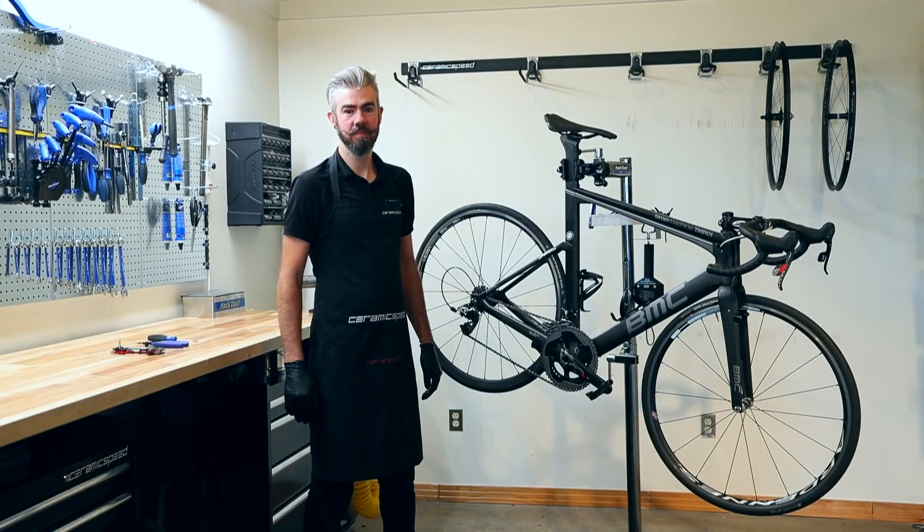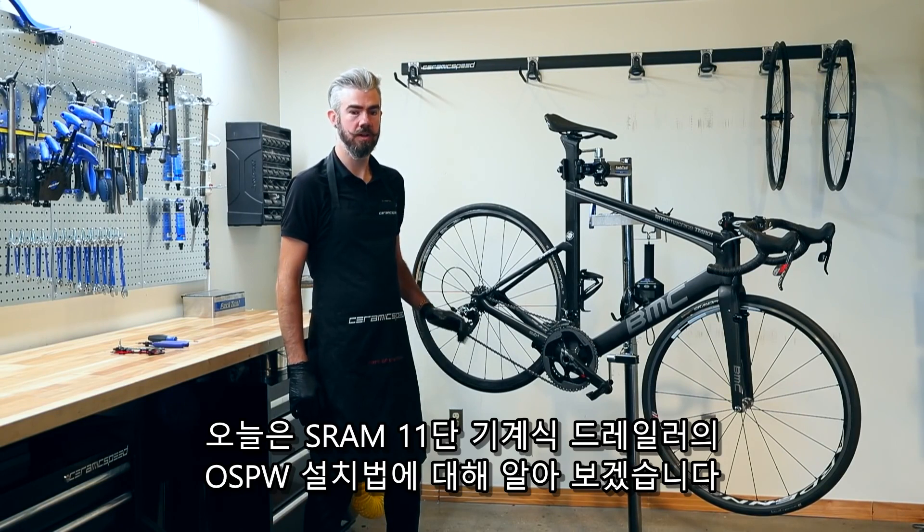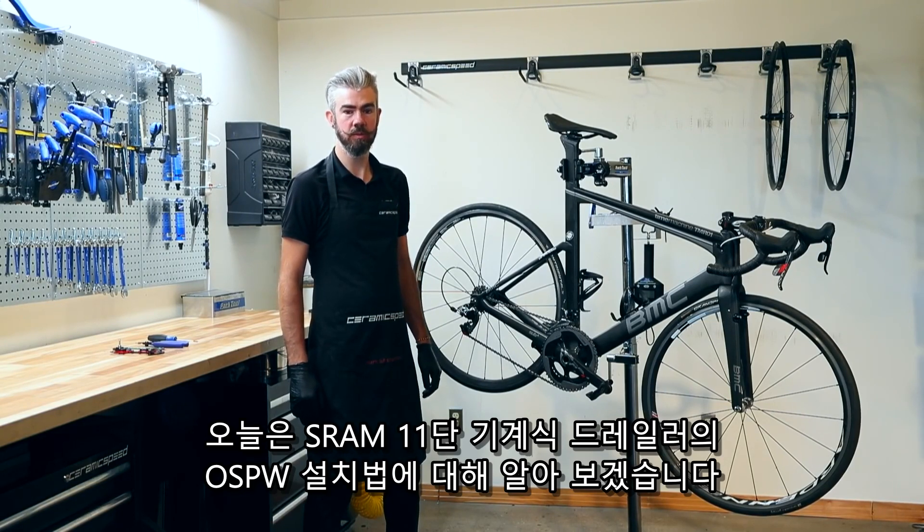Hi, I'm Paul Sullenberger. Today we're going to do a Ceramic Speed Oversized Pulley Wheel install on a SRAM Mechanical 11-Speed Group Set.